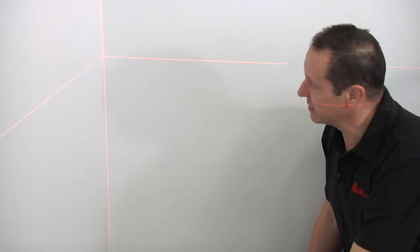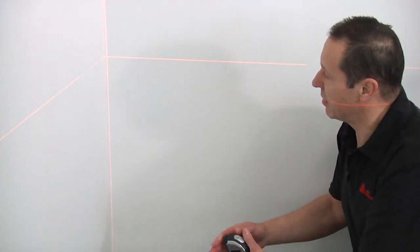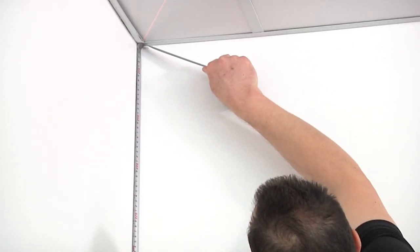The most important thing with installing any wall graphics is your first drop — that the drops are square and plumb. In most instances a lot of walls are crooked, and you'll see here we have a laser leveler which has vertical and horizontal lines that are perfectly straight vertically and horizontally.